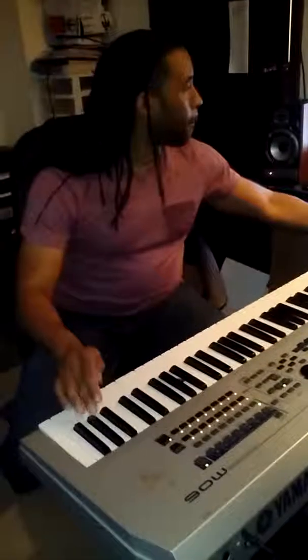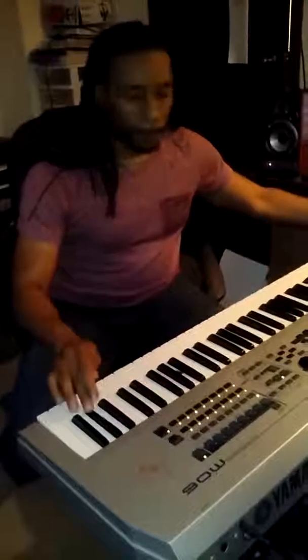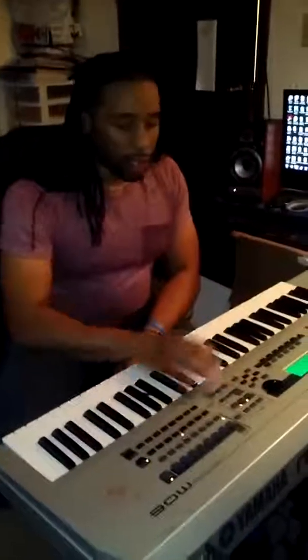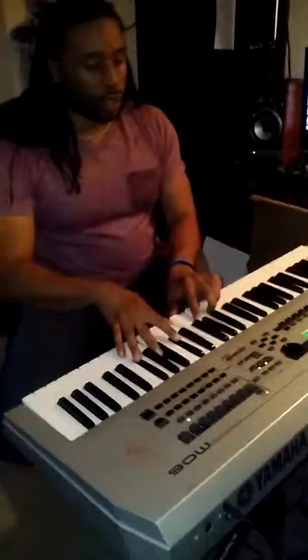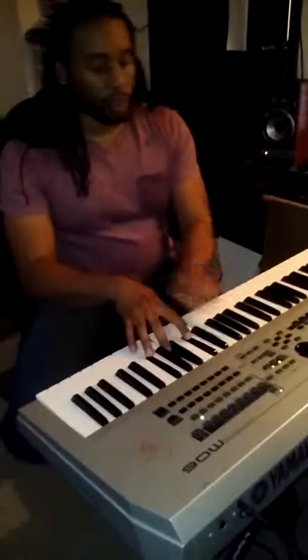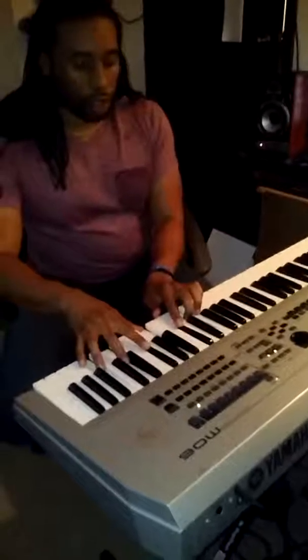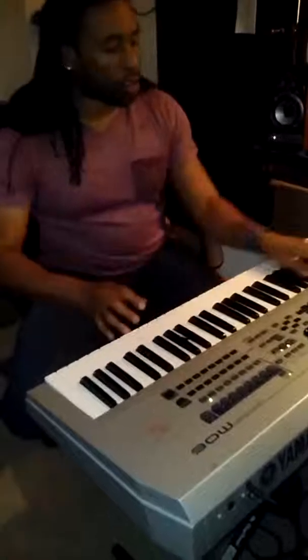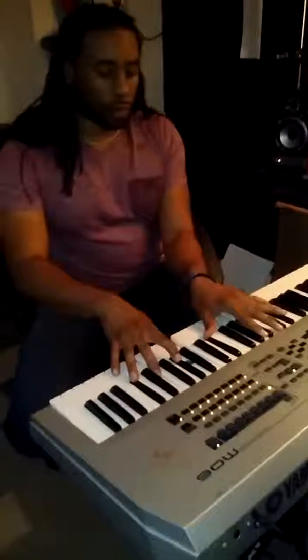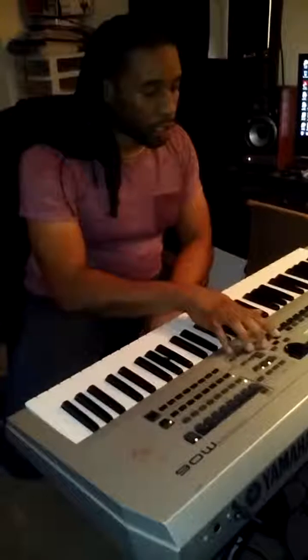Cool deal. Next, I'm gonna go find a keyboard sound. I like the Rhodes type sound personally, but we'll see what happens. You know what, let's mix it up a little bit — let's get something exotic. There we go. Let's try that. All right, cool deal — so we got a pad going right there.